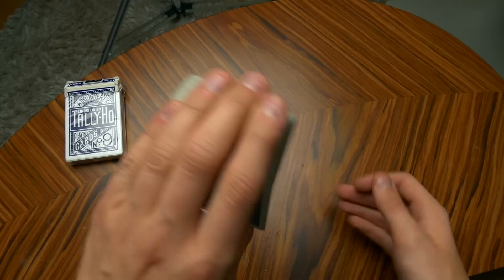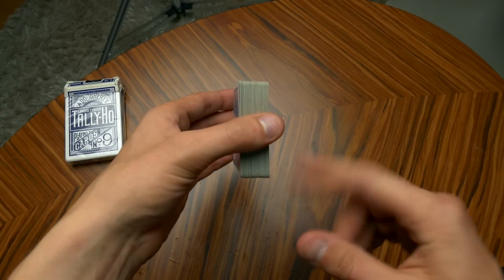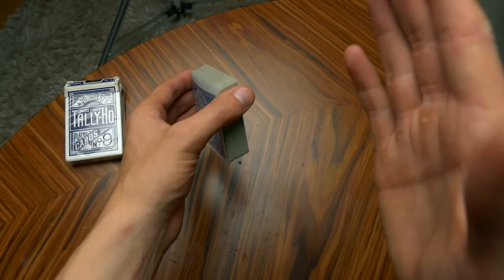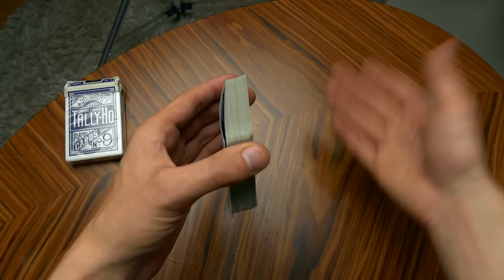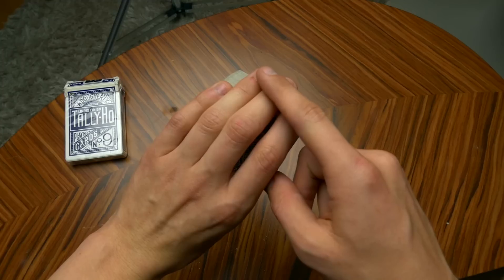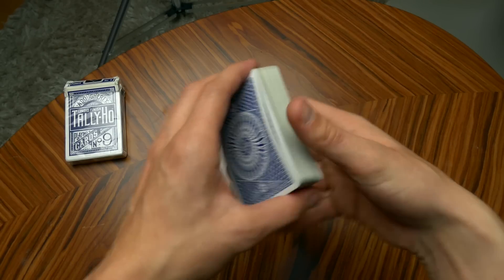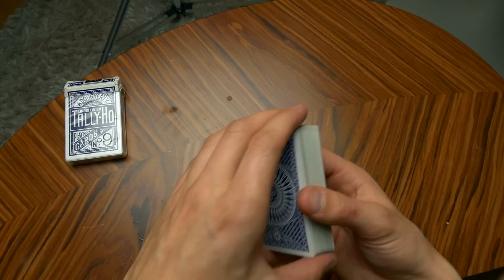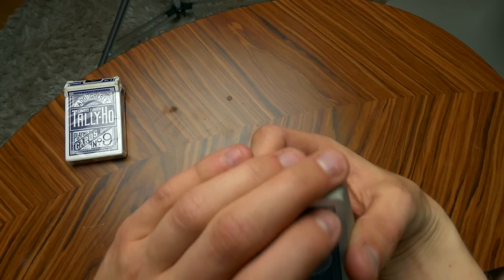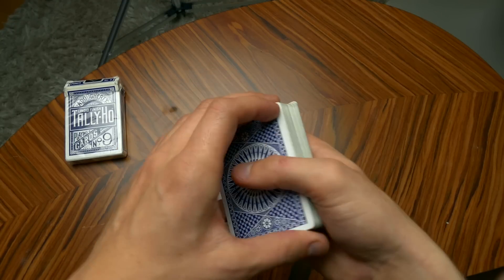You're going to be holding the deck just like this. My thumb is right here — it can be around the center, but I like to place my thumb around this corner of the deck. This feels comfortable in my hands, but you need to figure out which position feels good for your hands as well. The index, middle, and ring fingers are going to be right here on the side of the deck.